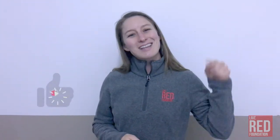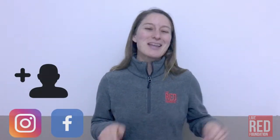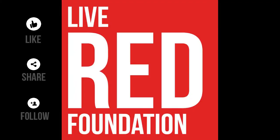Thank you for tuning in for this Workout Wednesday. Don't forget to like this video, follow Liv Redd on Instagram and on Facebook, and in the comments below, tell us what you think of this workout. Thank you.